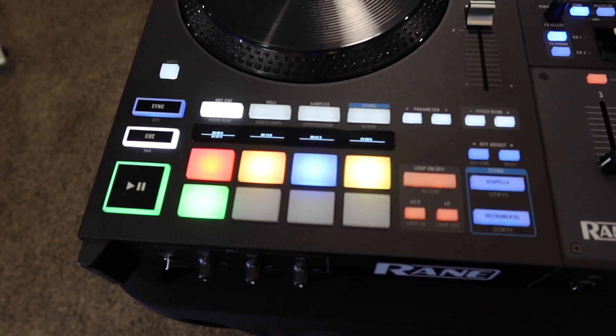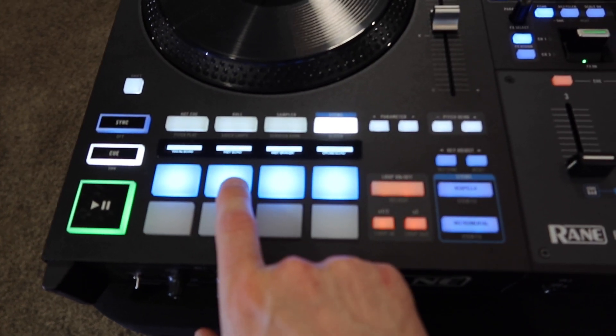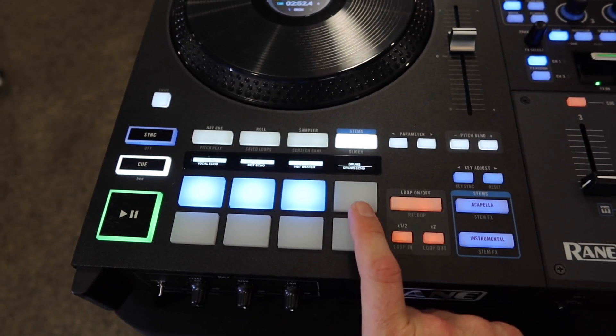I'll now show you how the stems work. You go into the stems button. Your first button is going to be your vocals, so you can turn them off and turn them back on. You got your melody. You got your bass and your drums.